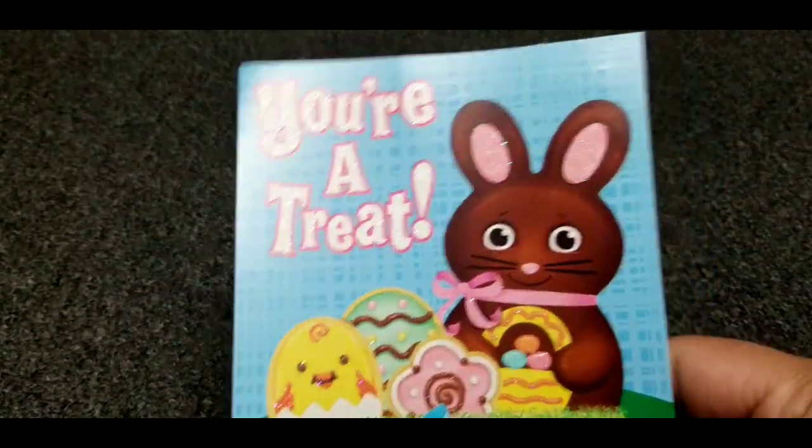Hi guys, welcome back to my channel. Today I'm going to show you guys what I'm going to send two of my sponsored children, Sylvia and Maricielo, Easter packages. So first I'm going to show you what I'm sending Maricielo.